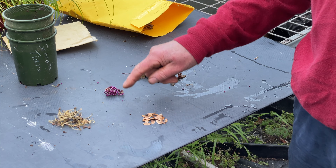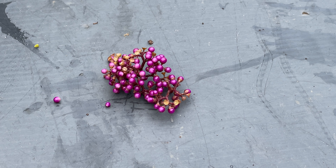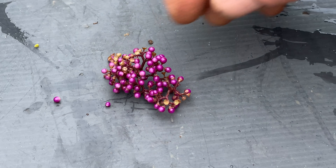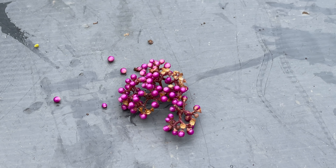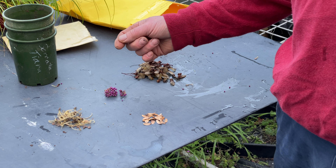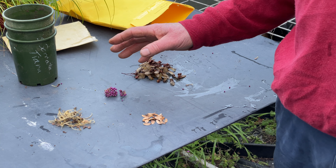Finally we've got some berries. Soft, squishy fruits can cause issues — they're not easy to store because they will go moldy in a container. You might want to clean them if you're going to store them. But with berries I generally sow in the autumn or early winter as soon as I've collected them, and I just let the pulp rot off in the potting mix — it doesn't seem to do any harm.